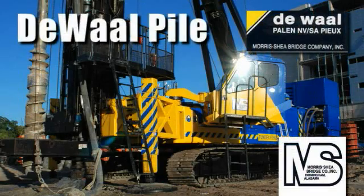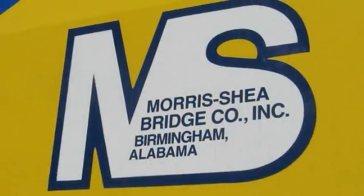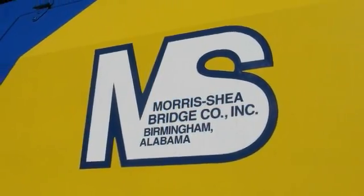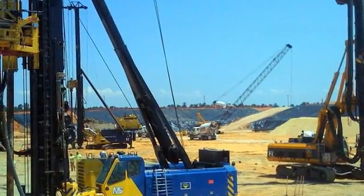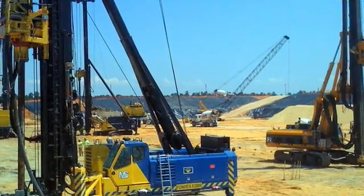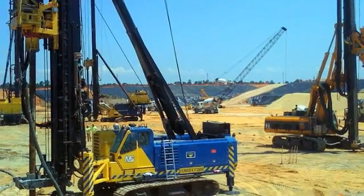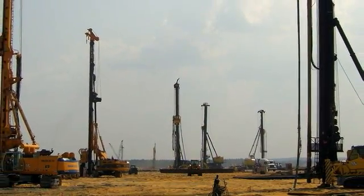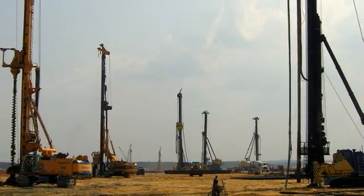The DeWall pile is a drilled cast-in-place displacement pile system developed in Belgium in the 1980s. Morris Shea Bridge Company owns the United States patent rights and installation rights for the DeWall pile for the entire Western Hemisphere. Since 1992, we have installed over 500,000 DeWall piles throughout the United States and the Caribbean.